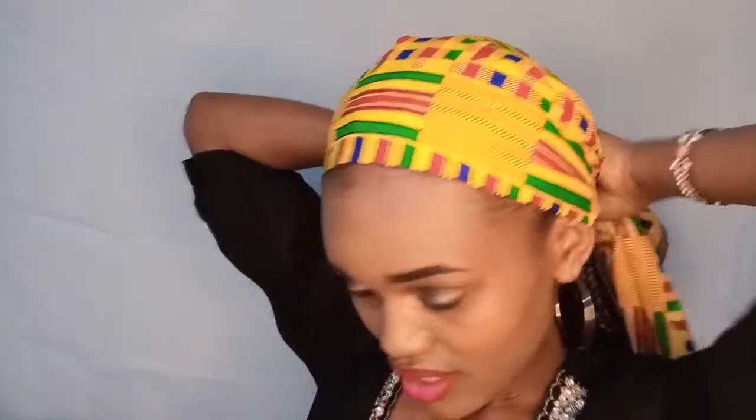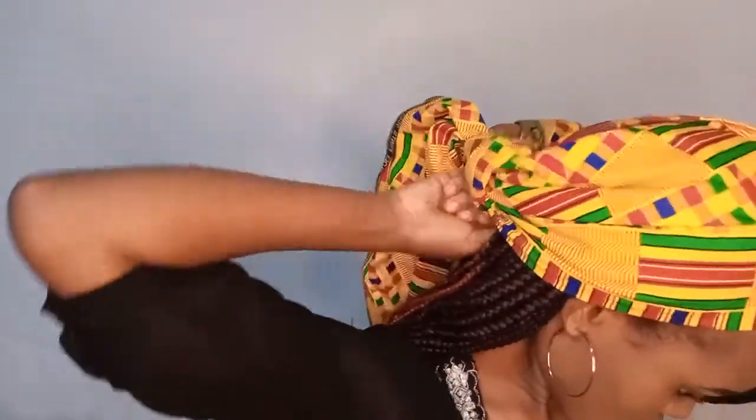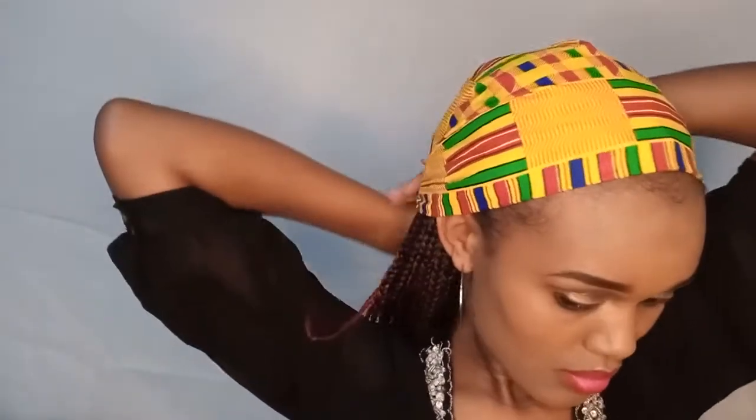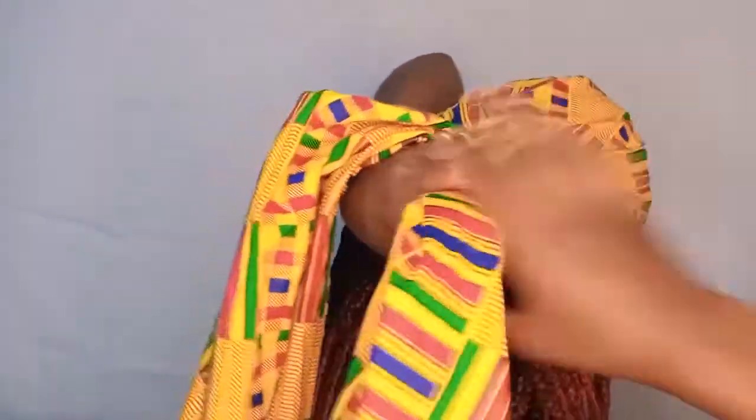It's pretty much self-explanatory, so just follow what I'm doing and you can catch on to the style easily. They all have neat edges — you can leave your edges out or just cover them up completely, it doesn't really matter. Then I'm going to take the two sides and tie a knot at the back. Once you tie the knot, take the two ends and make a simple twist.